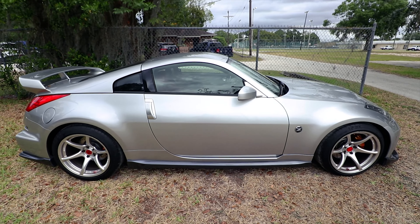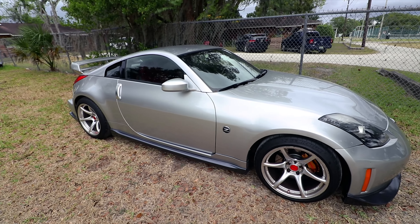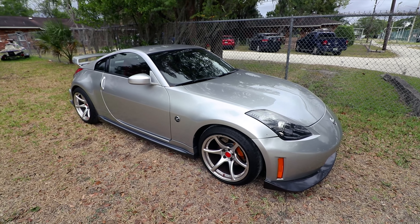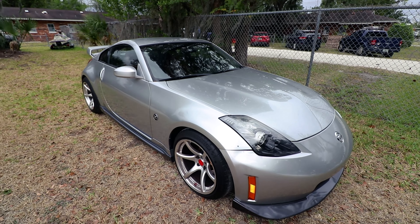I am still working on the engine. As some of you guys know, I'm building a 2JZ engine for this car.